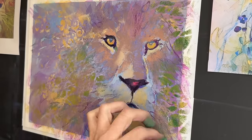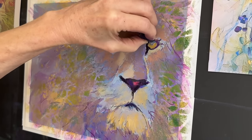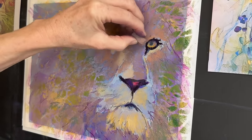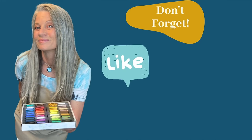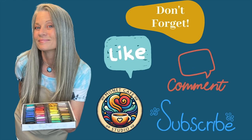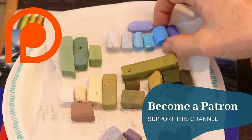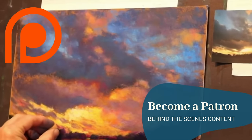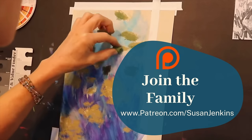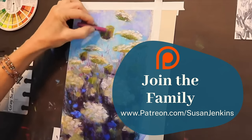The remainder of this lesson with my full commentary is only available on my Patreon page, but I'm going to speed this up here on the Monet Cafe channel and share step number five. I would love it if you would like this video, leave me a comment, and subscribe — it really does help YouTube share this video more often. If you'd like to become part of my Patreon family, it's only five dollars a month and you can cancel at any time. The best part is you become part of a group of artists that are just so beautiful learning together.